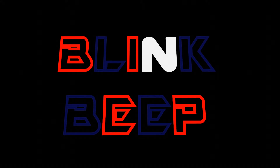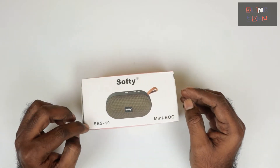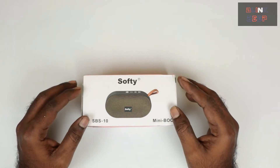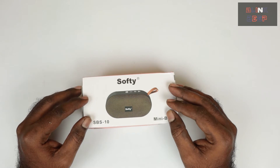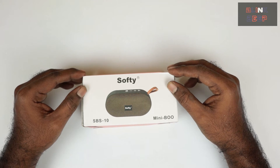Hello there, welcome to Blink and Beep. In this video I will be reviewing a new Bluetooth speaker I purchased online. The product is called Softy, model SBS 10 Mini Boo — not a famous brand. I got this through reward points on one of my credit cards, as I had very few points left and I'm planning to cancel the card anyway, so I decided to use them up.